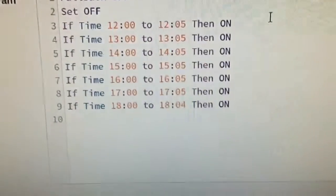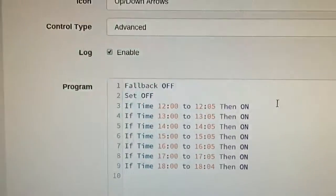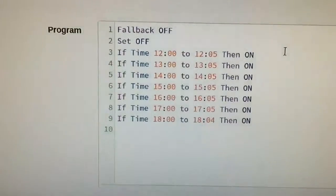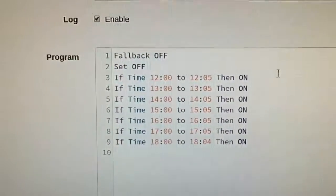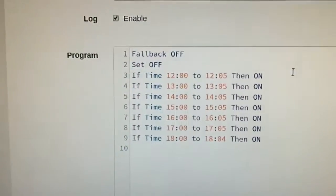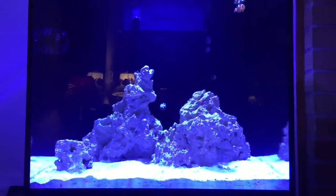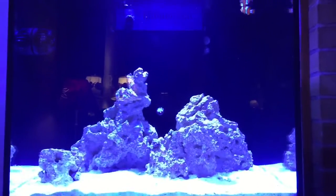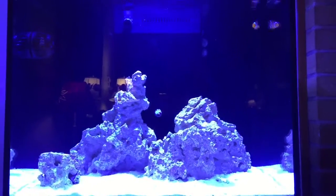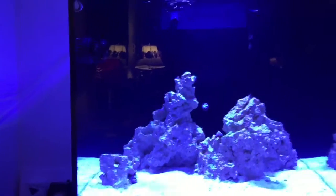I dose calcium on the opposite schedule — during the daytime — and I'm sure everybody knows why: to minimize the chance of precipitation, which is when you get those white flakes when calcium solidifies. The calcium chloride two-part mixture doesn't really have any significant effect on pH, so I feel comfortable running it in five-minute increments during the day. You're really just looking for what's right for your tank — a consistent environment for your livestock, corals, anemones, and fish. You can totally manually dose two-part; I did that for quite a while and it works, but you have to remember to do it and you're adding larger quantities at a time.